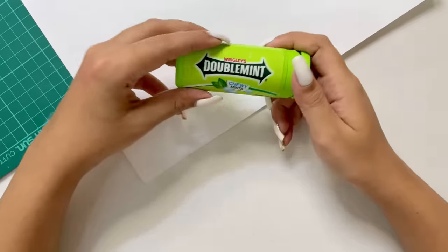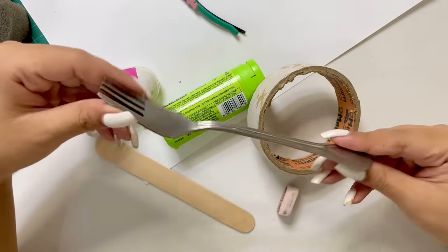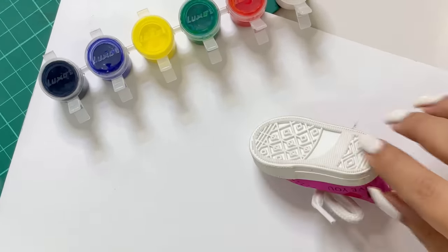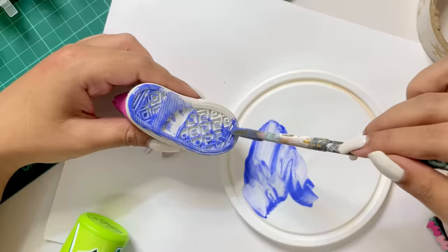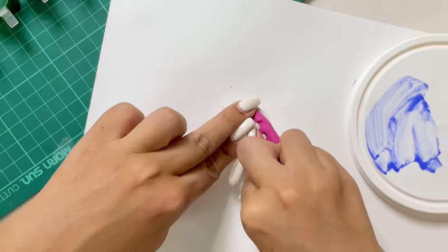Let's start the video. Here I have a lot of random things. I'm just exploring — let's see if there's anything possible with these things. I'm going to use random colors, starting from Rangoli paints to acrylic colors. After painting the surface properly, let's see how the print looks. I'm really excited to see this — fingers crossed!